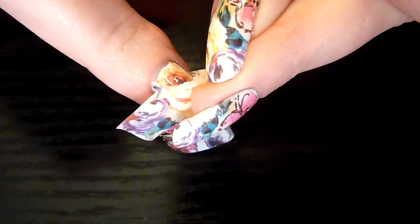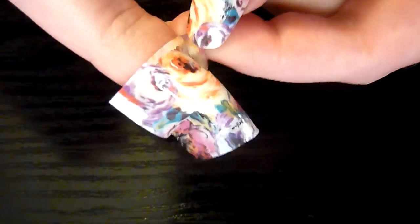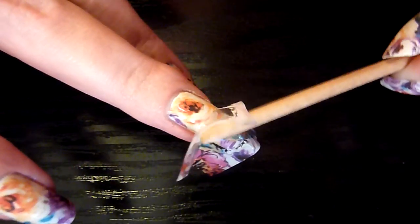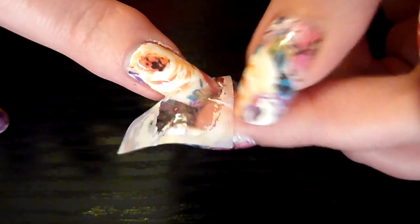And start peeling it off. If there's any gaps, just place it down again and give it another rub. Another bit — place it down again.